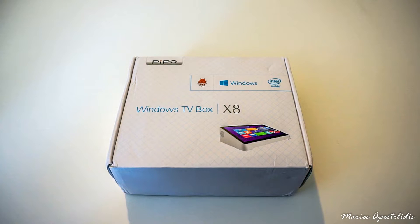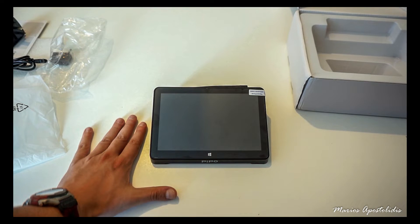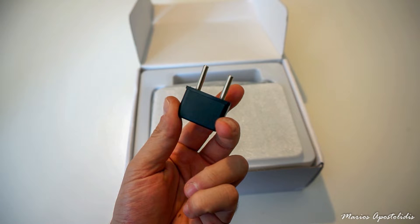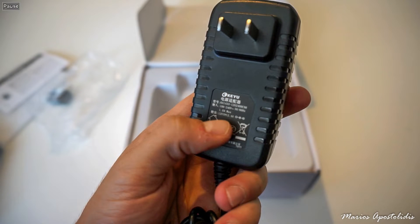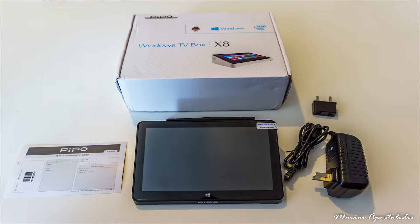The Pipo X8 comes in a rather large white package indicating that it runs Windows 8.1 and Android 4.4.4, and on the back side there are the basic specifications. In the box we get the Pipo X8 itself, a European wall plug adapter, the AC adapter rated at 12V 3A, and a warranty card. It's a poor package — the HDMI cable is not included — but price-wise we shouldn't be complaining.